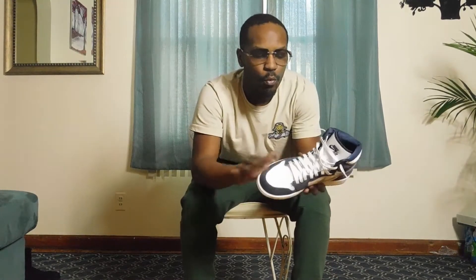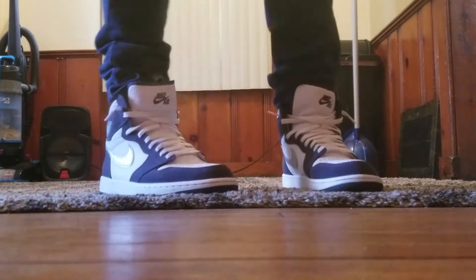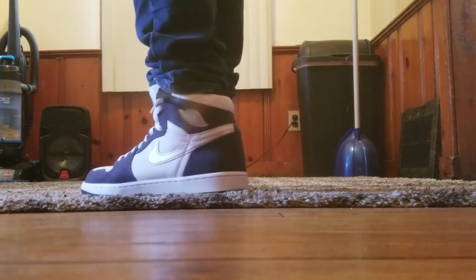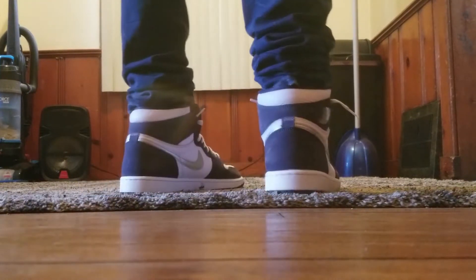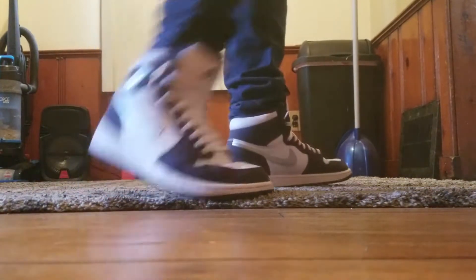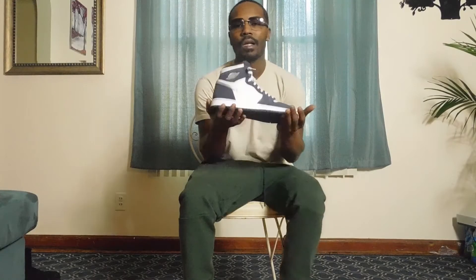The suede on there I think is a con — it's a small con to me because if it rains and you're out with them, it's going to mess up your suede. But if you know how to take care of your shoes, you'll hit them with the protector spray and you won't have to worry about it. This is a great shoe just to wear anywhere you're going. It usually fits everything. It is a classic Jordan 1.